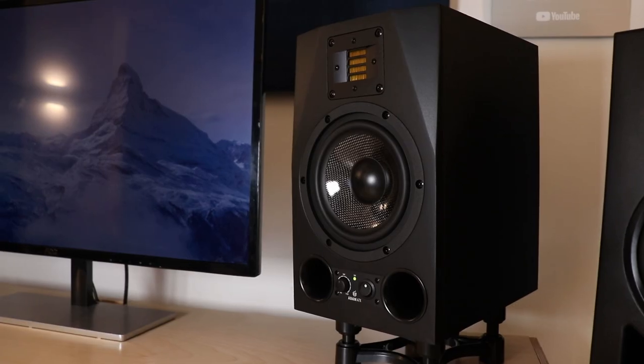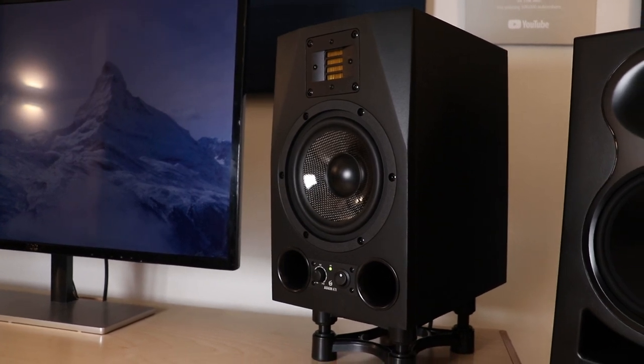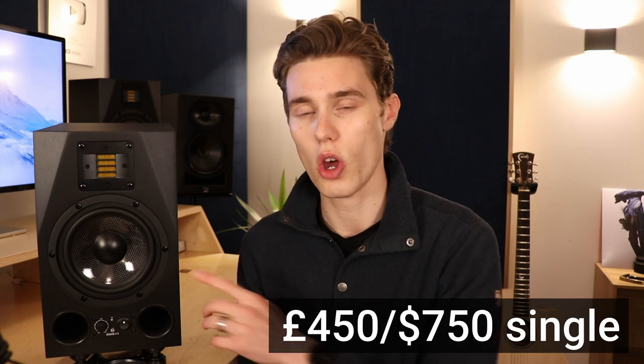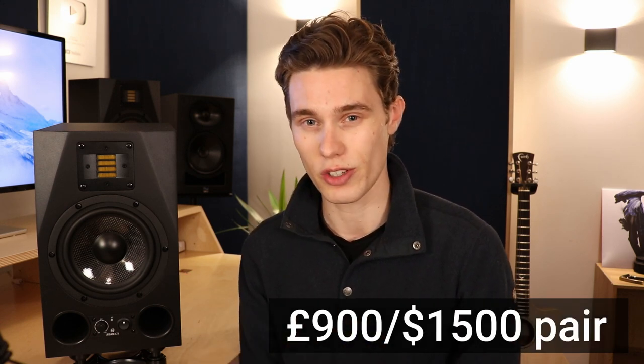The A7X is the 7-inch version in the AX range, which also includes a 3-inch, 5-inch, and 8-inch version, all priced accordingly. This 7-inch version comes in at £450 for a single monitor or £900 for a pair, so they're not cheap. They're a substantial investment for your home studio, bedroom studio, or even a professional studio, so I want to help you figure out if these are a worthwhile investment.